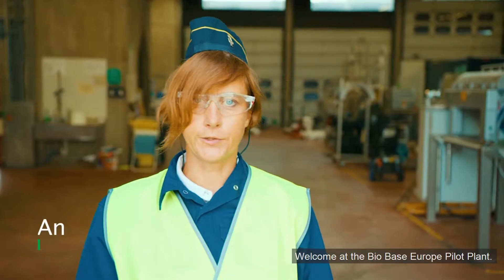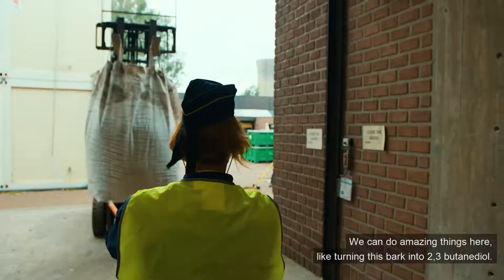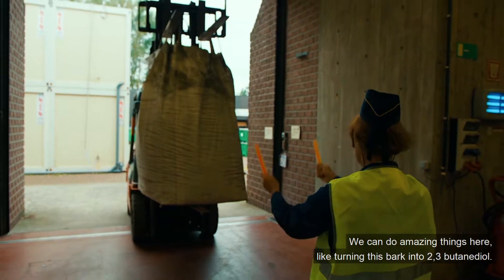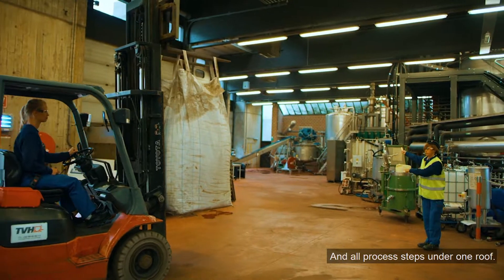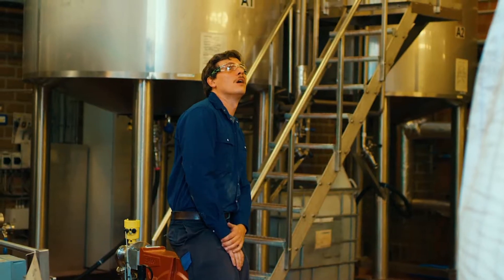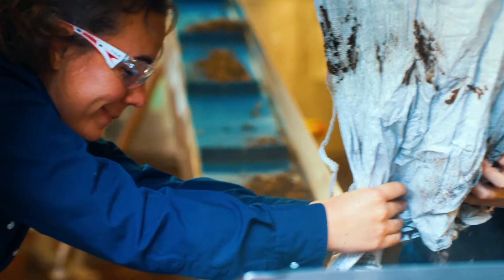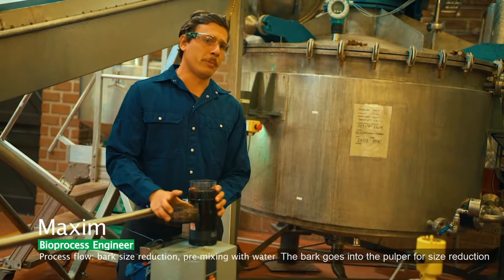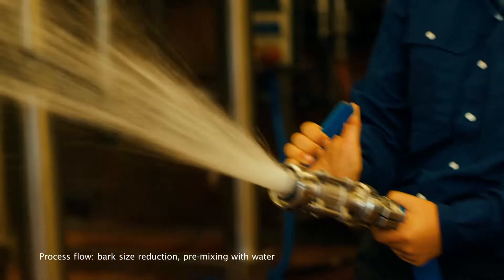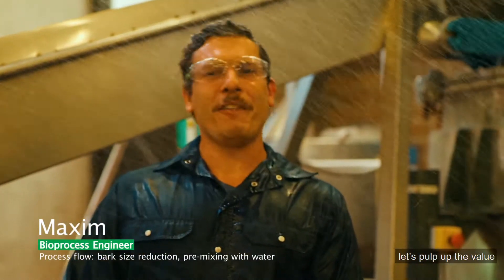Welcome to BIOBASE EUROPILOT GROUP. We can do amazing things here, like turning bark into 2,3-butanediol, with all process steps under one roof. The bark goes into the pulper for size reduction and extreme mixing with water. Let's pulp up the value.